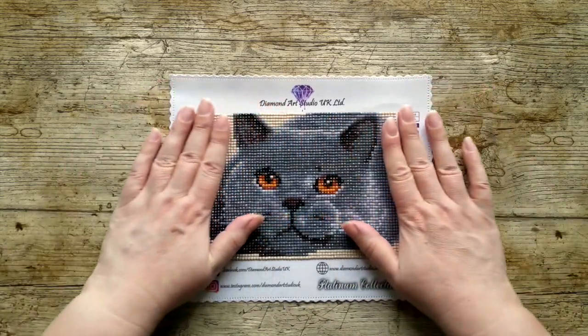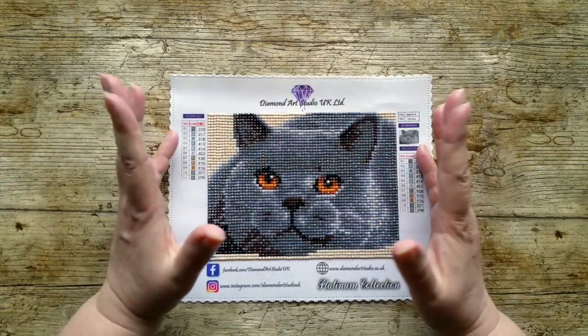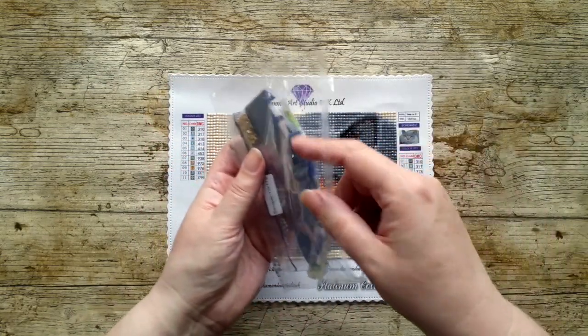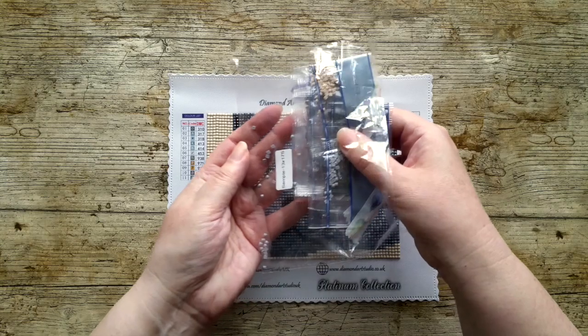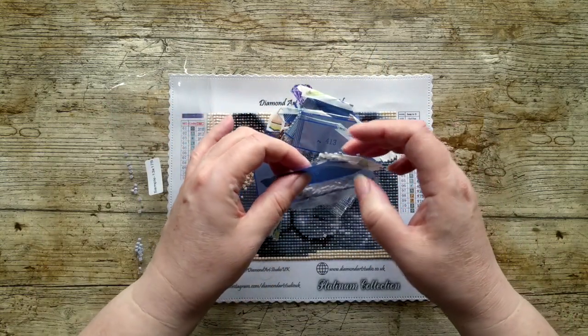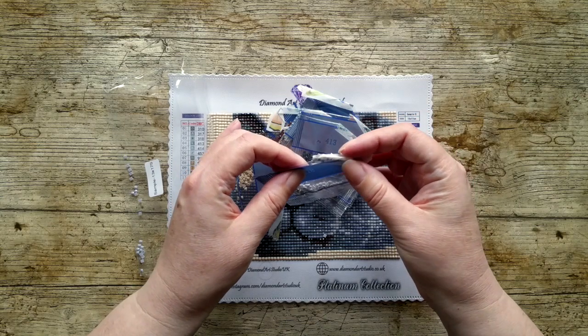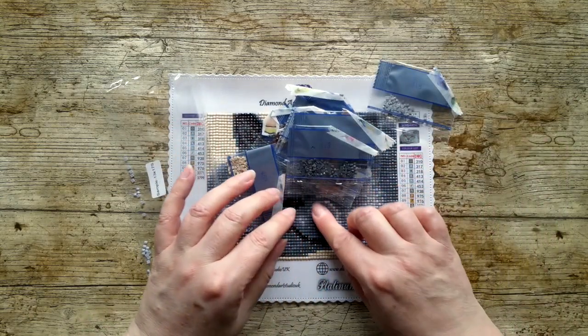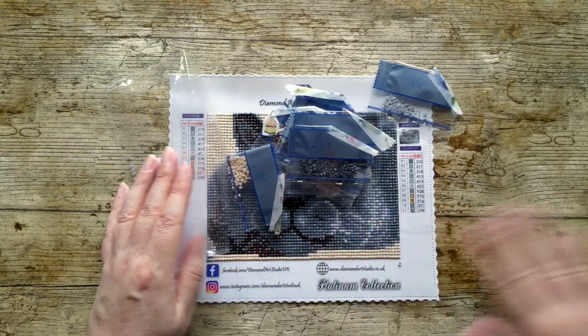And then this is the square, which is so cute - I'm not even a cat person but I love this one. These are the drills. I noticed there are some loose drills in the bag because I didn't put these into pots - I've just been using washi tape, and it's come open, so I do have a little bit of spillage there. We'll just pretend that didn't happen.